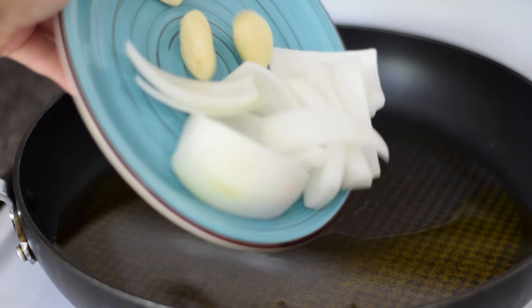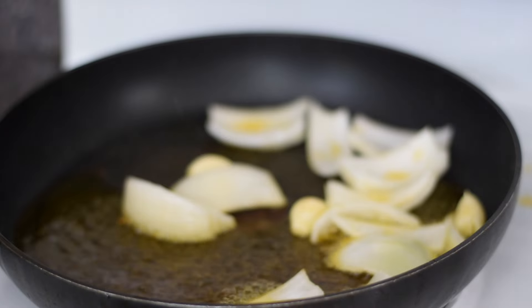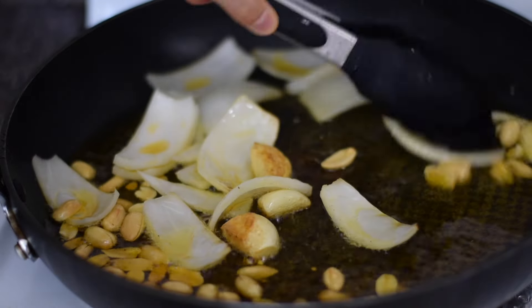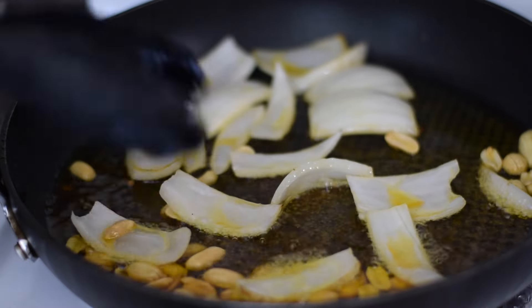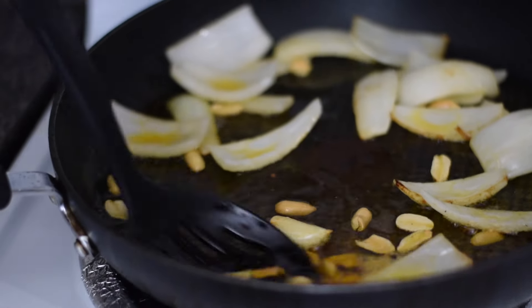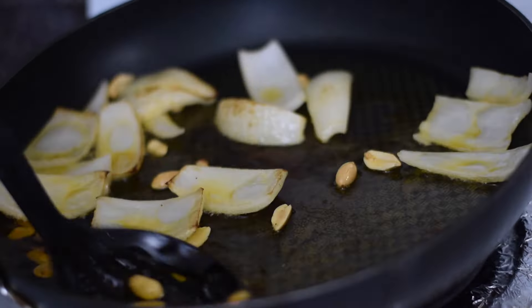Now I'm going to add the onion and garlic to the skillet and let them cook for about one minute. Next, I will add the peanuts to the skillet. This only needs to fry for a few minutes. Once the garlic is golden, remove it from the skillet and transfer to a paper towel lined plate. Then transfer the peanuts and the onion to the plate as well.